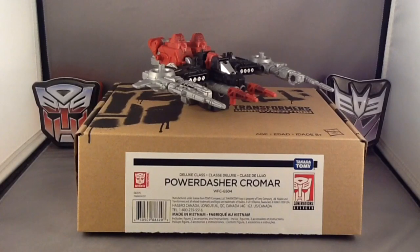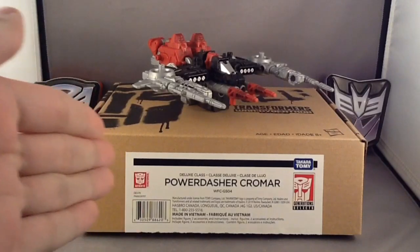This is TFA 1024, the Transformers Addict, coming to you with yet another TFA review. And this is a pleasant little treat, because today we're taking a look at the Transformers Generation Select's War for Cybertron Trilogy Siege Powered Dasher Cromar.